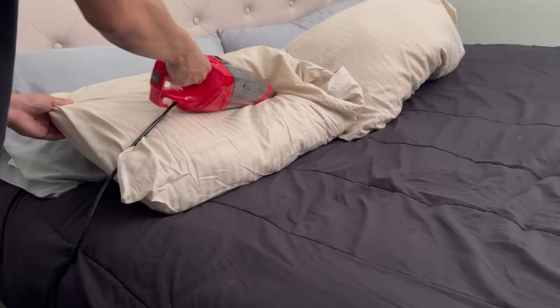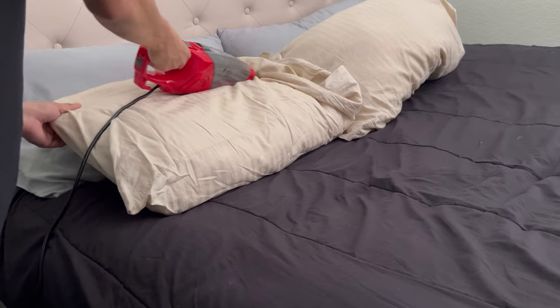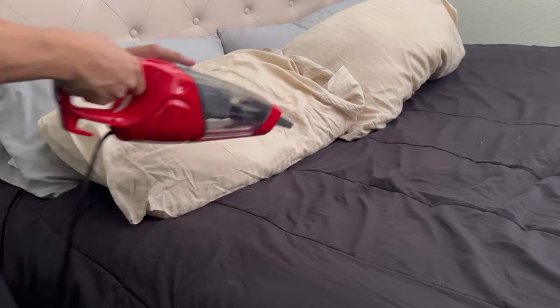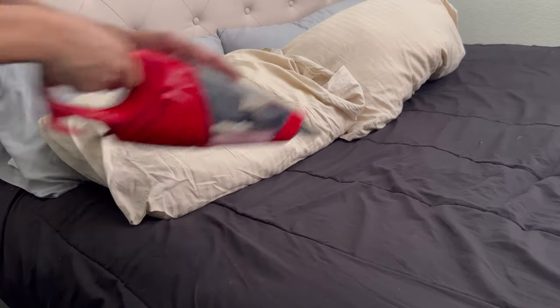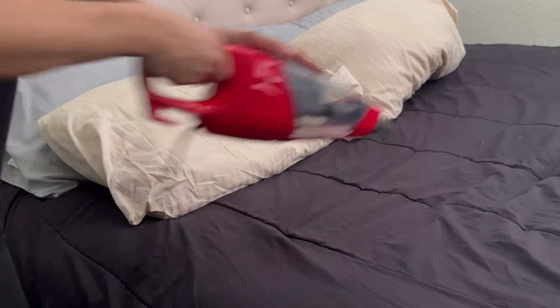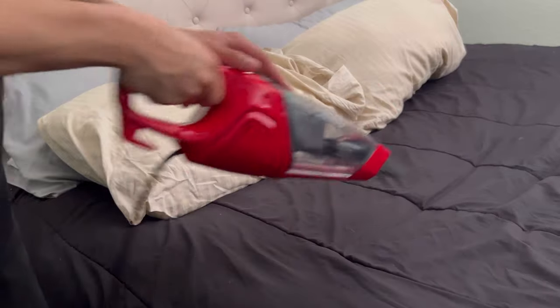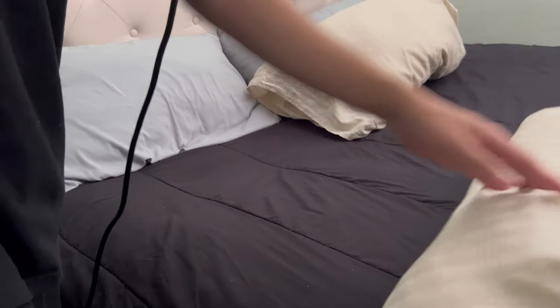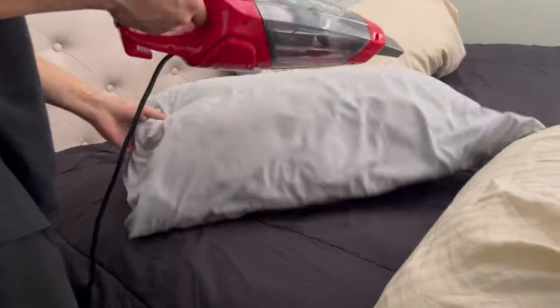As you guys can see, I'm going to be using this vacuum to clean up my pillow sheets as well as my blankets on the bed. It is currently in its handheld form, so that means the majority of the attachments are off, leaving it with only just this attachment up front. That's used to just get into the creases of the pillows and as well as the blankets.